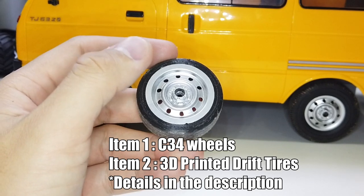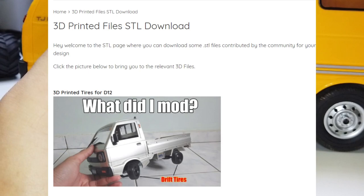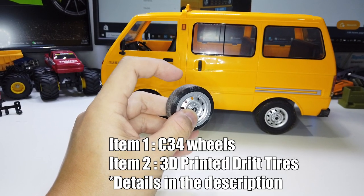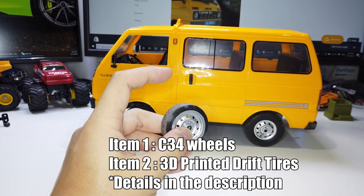To do this, you will only need C34 wheels — this one is painted silver — and 3D printed drift tires. You can download the file from our official store or the link in the description. If you don't have a 3D printer, check out the link in the description for a good and cheap 3D printer that I use myself.